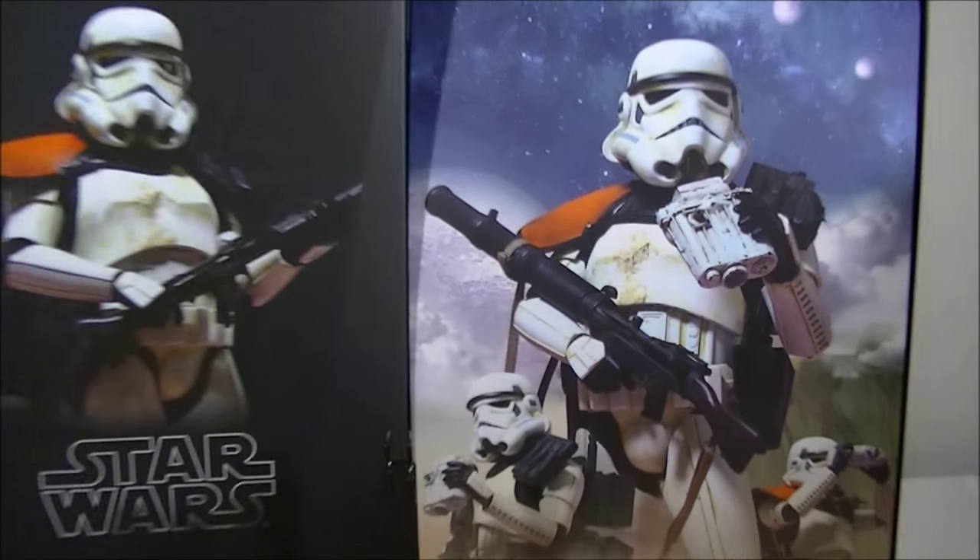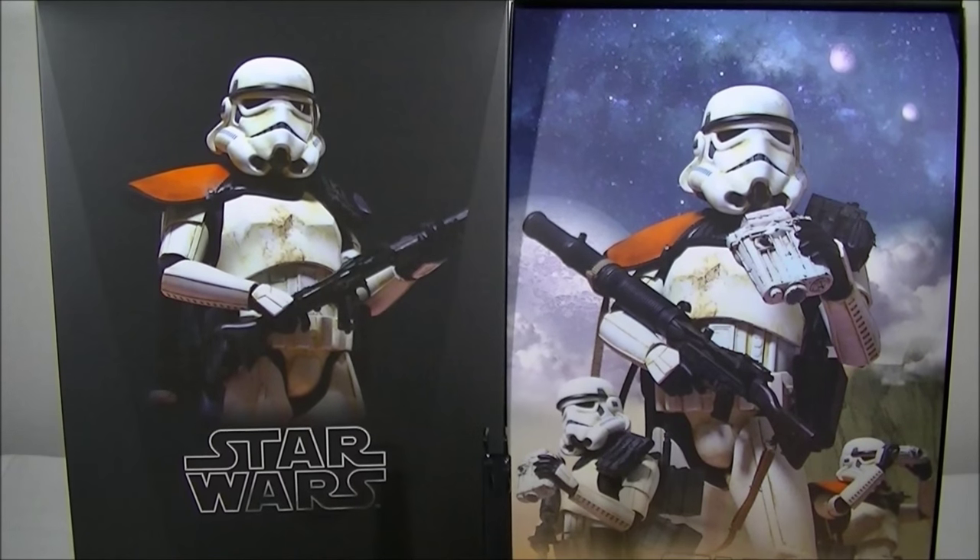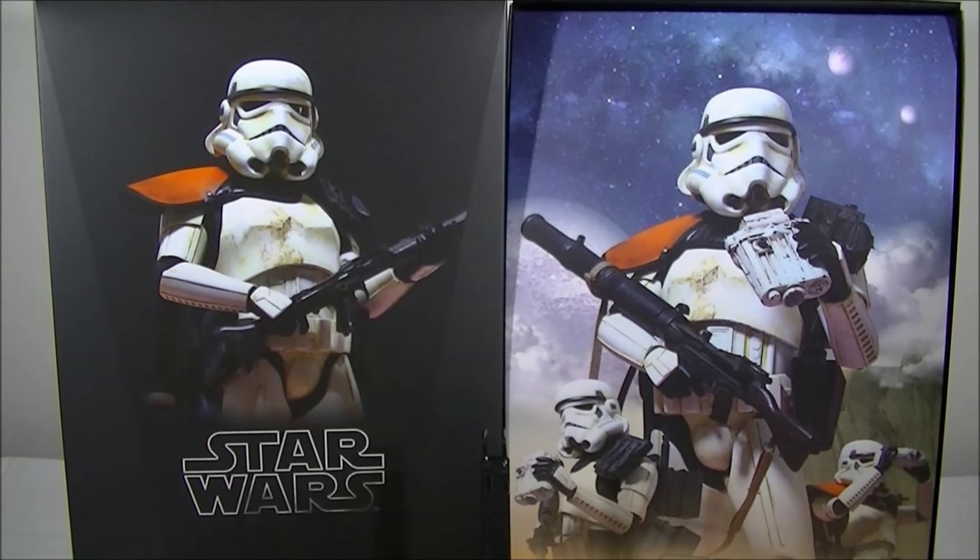I'm trying to figure out a way to display those without destroying the actual cover itself or having to cut it. If you guys have any ideas, comment below and let me know what you plan to do with your inserts.